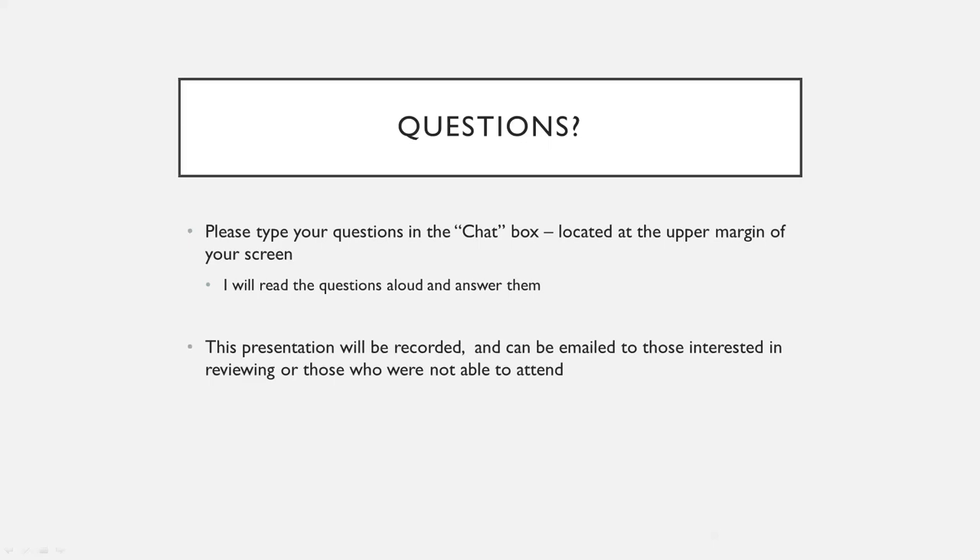How frequently can you have treatment? Every four weeks, like the slide said. If you come in at four weeks and don't feel totally back to normal, we can push that out. Or if life interrupts and you're not able to do it at four weeks, that's totally fine — we can do it at six, eight weeks, or whatever works with your schedule.